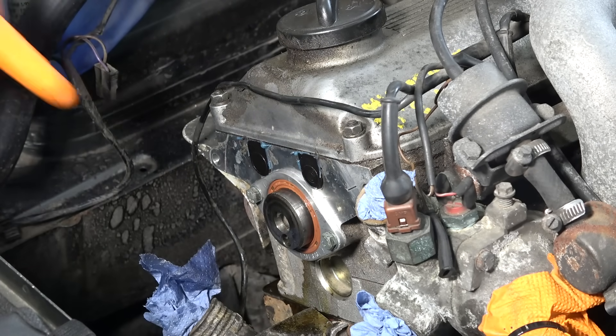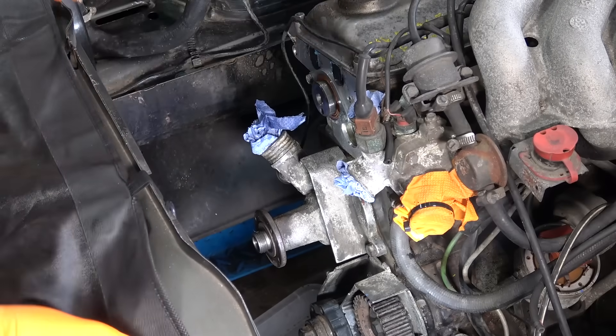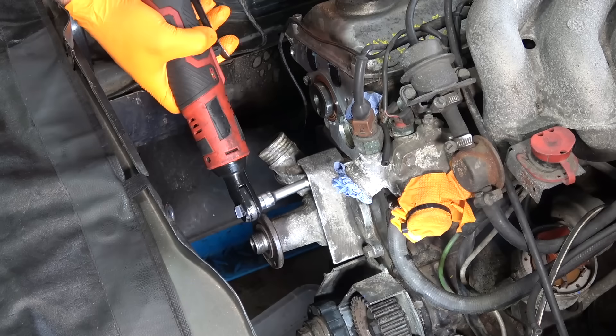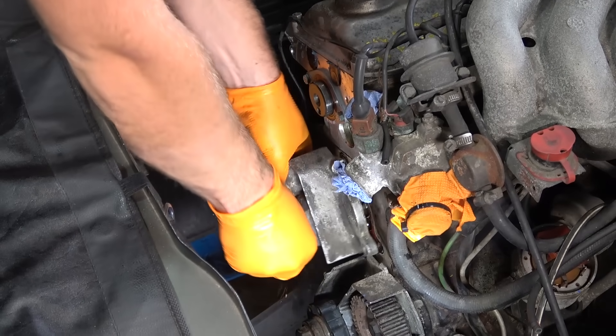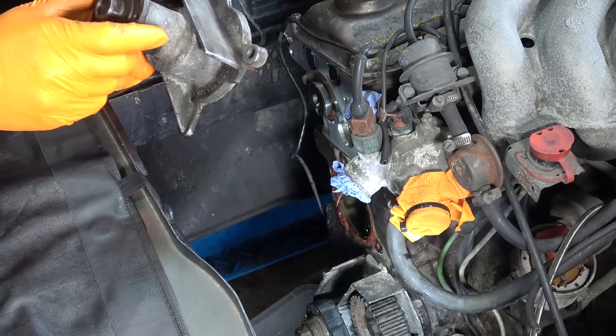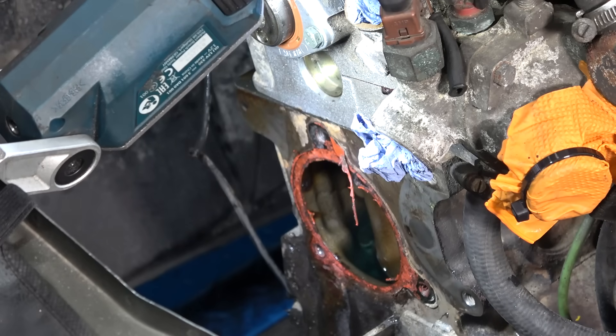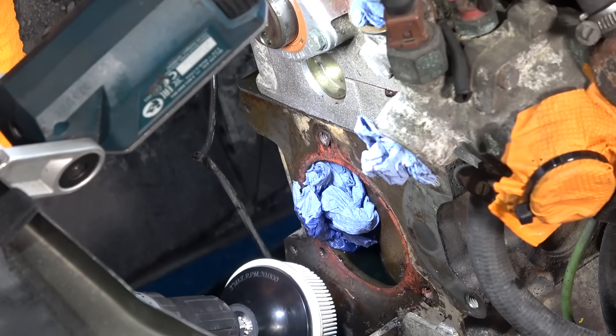That's all there is to it — really easy, and a really good thing to do when you do the timing belt. Now we're going to remove the water pump. More coolant should come out. It's from 1990 — a 31-year-old water pump. Now I need to clean this up.